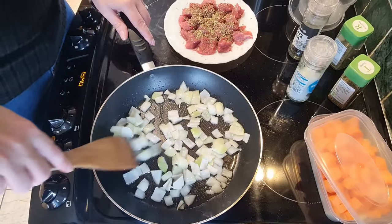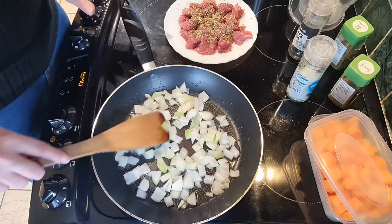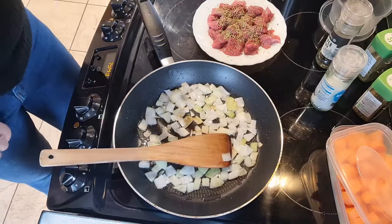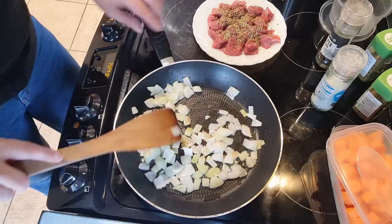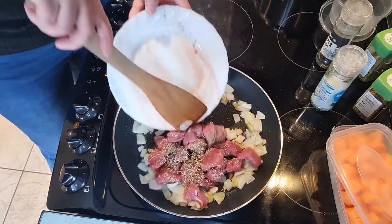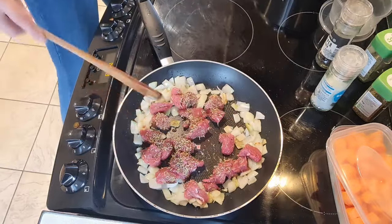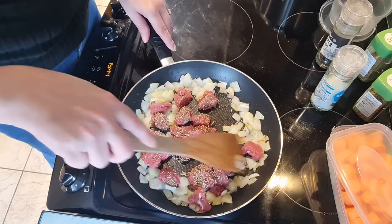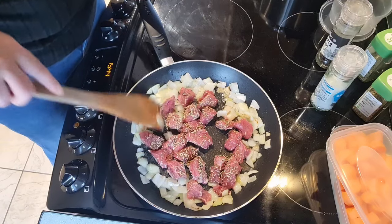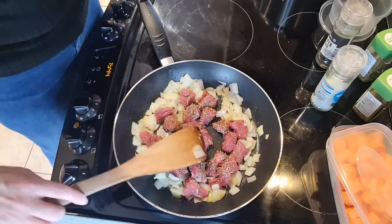I'm just going to let those onions get a little bit more translucent, maybe a tiny touch of colour before I add my beef. Our onions have got that nice little bit of a crisp on them now and I'm just going to throw in the beef and let that get a little bit of colour on it. Not too much — this is all down to how you like your stew.